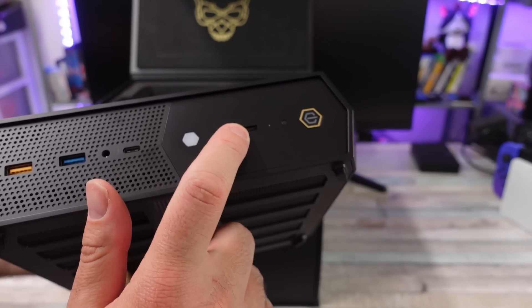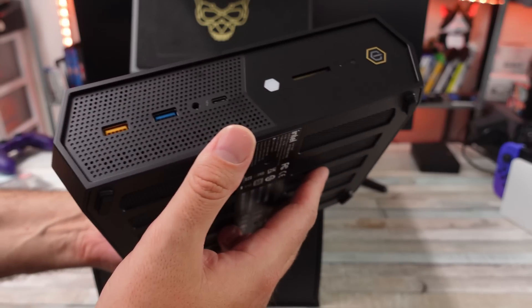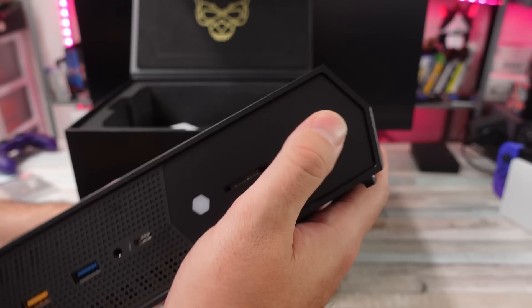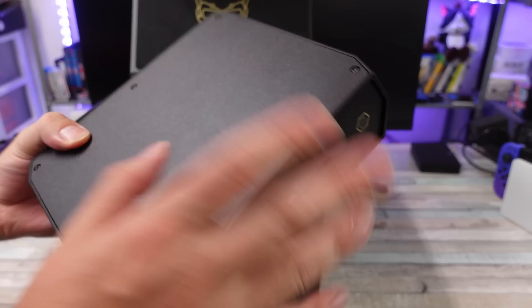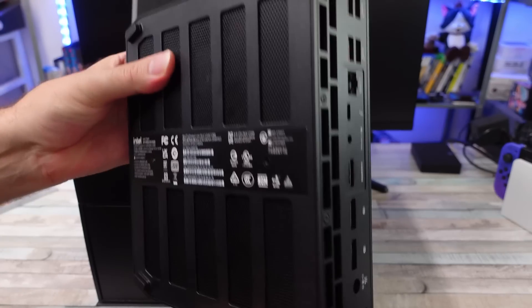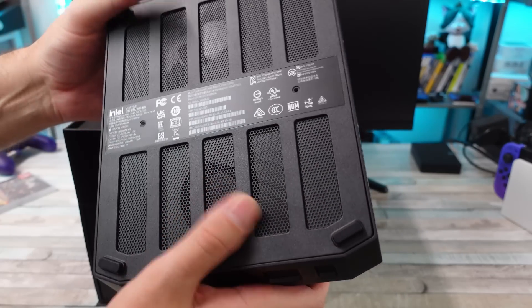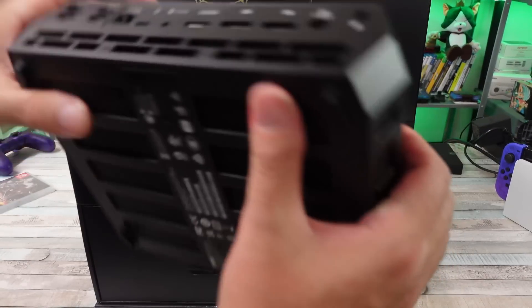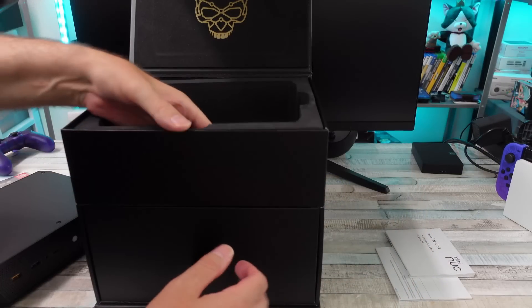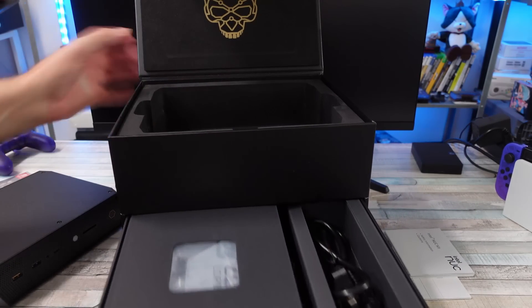We do have that SD card slot on the front — I love when PCs have that, it's just convenient. All our ports are on the front, plus a power button and a side panel you can remove. You can customize the logo you want on there. And there's ventilation grates all the way around.